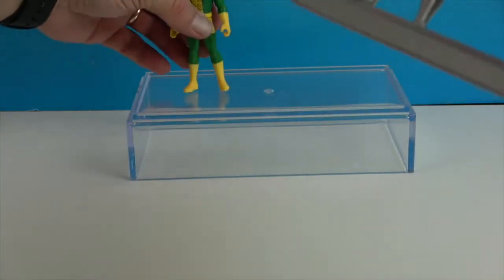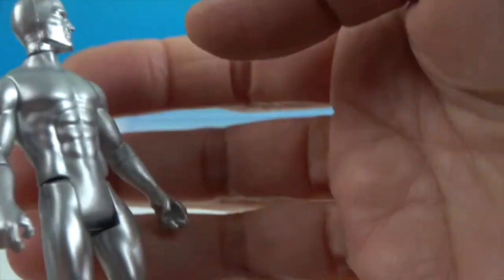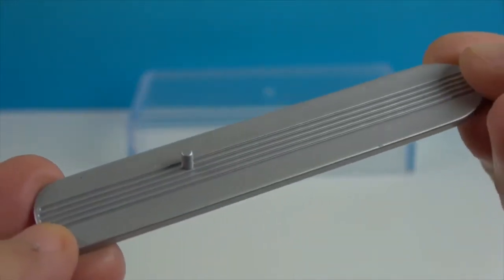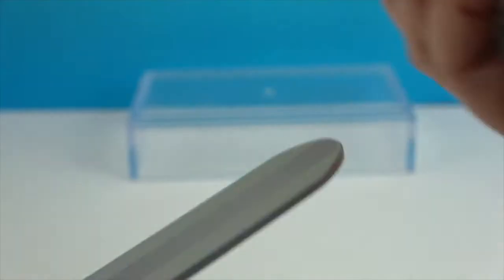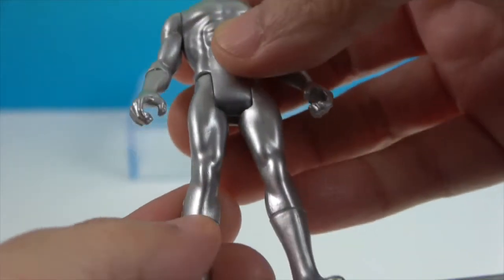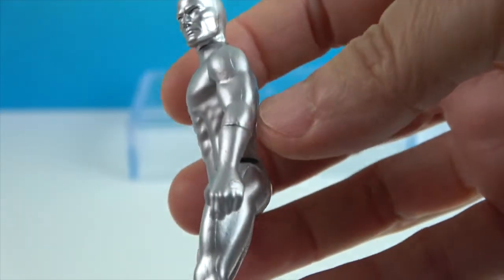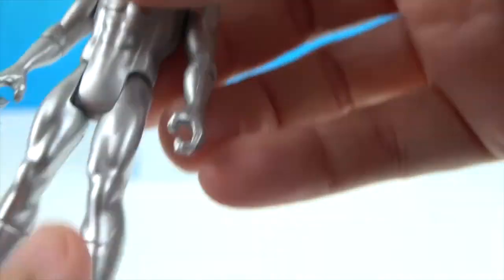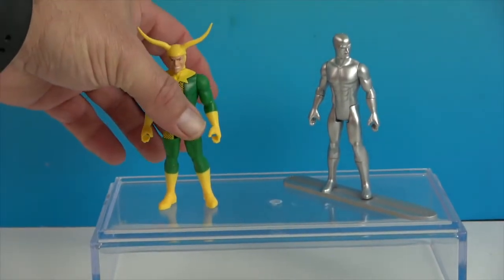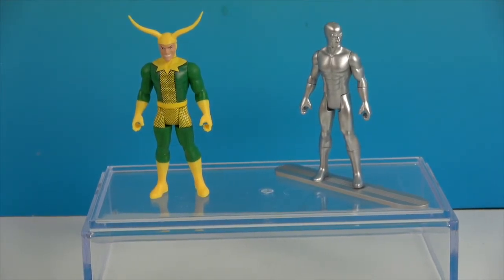Now time for my buddy the Silver Surfer. He looks very, very cool — very silver, and he's got the abs going on. He has a really cool surfboard with one peg so he can peg on. He actually has a peg on both feet so he could be regular or goofy foot if you know what goofy foot is. He doesn't have any knee articulation, like we talked about before, but he looks super cool on his surfboard. He has the same articulation as Loki. These are two new awesome characters to add to our Marvel Legends retro figure collection — the smaller size ones. Loki and Silver Surfer — they look really cool.